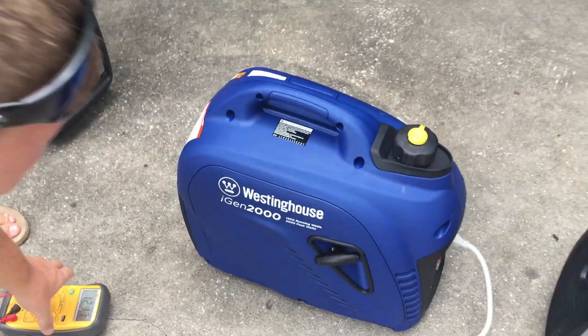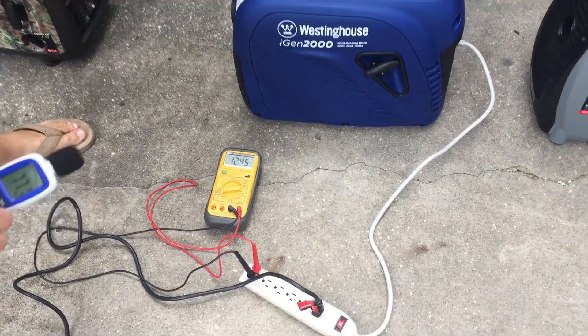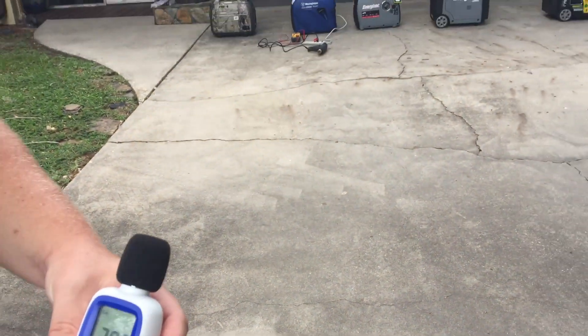77 decibels and 124 volts on the voltmeter at the unit. Let's go to 20 feet. 58 decibels at 20 feet.